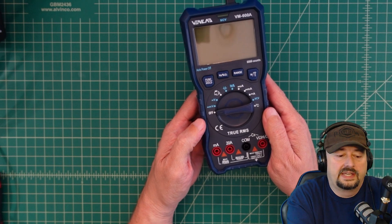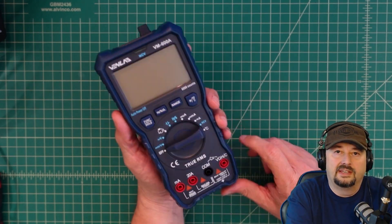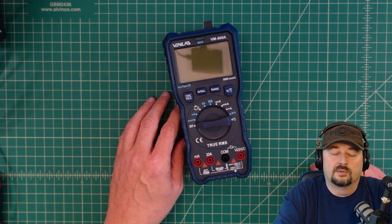It's True RMS which is fantastic, and it can measure current up to 20 amps which is pretty good. This thing's pretty beefy in the hand and I like the way that it feels. I like a large big multimeter like this on my desk because it's easy to use and easy to read.